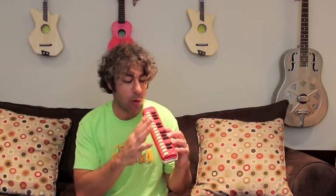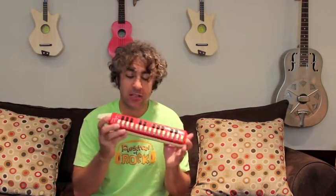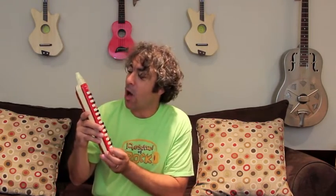I want everyone to get one of these — these are fantastic. A Hohner melodica. It's a great way to learn the layout of a keyboard and just to have some fun. This is Mr. Michael's secret ingredient on his records — this is all over my records on Robot Song and a couple of other songs. So I hope you get a chance to play one of these. They're so much fun. It's called a melodica.